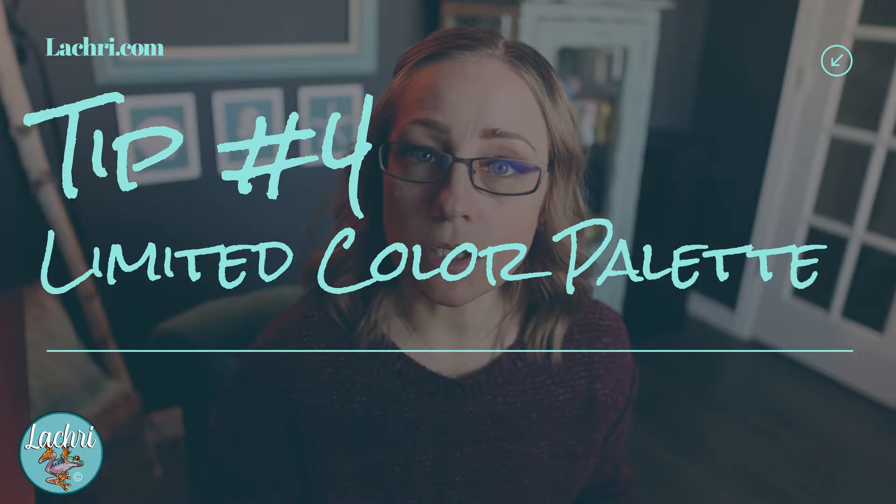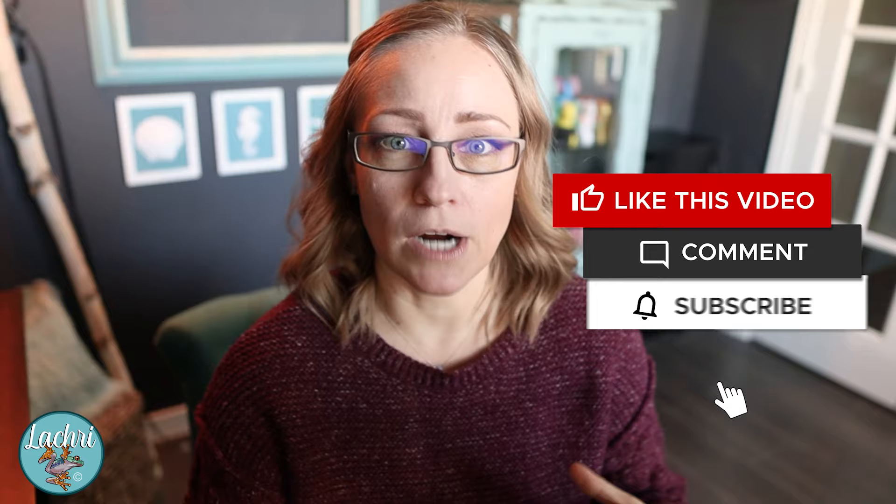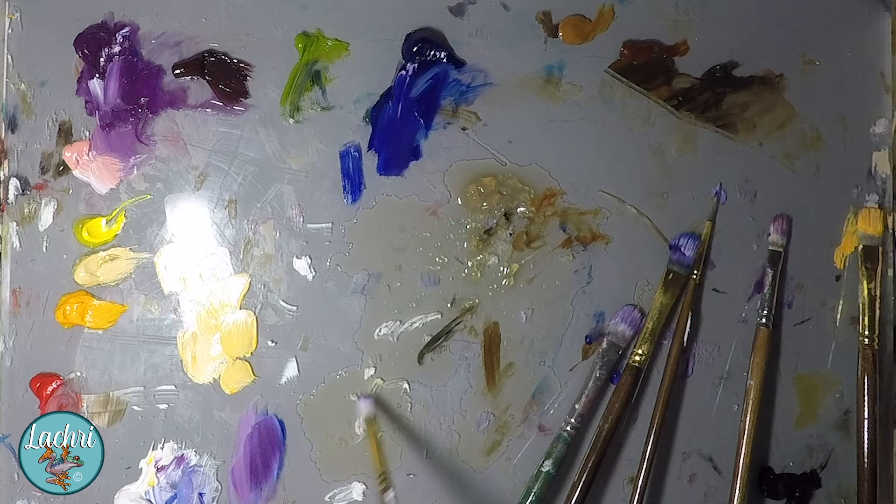Tip number four: use a limited color palette. If you are struggling with mixing color, less is more — and this is true for any medium. Learning to mix from fewer color choices, you are going to learn more about color mixing than if you put every color out on the palette. Less colors is going to benefit you. This can also help make sure your finished painting has a really nice color harmony. If you put out a yellow and a blue and mixed your green from that, you know that green works with the rest of your colors because it was made from them. You're more likely to have a more pleasing end painting rather than using eight different greens and four different blues. Mix what you need from a smaller selection of colors on that palette.